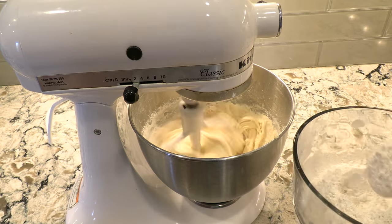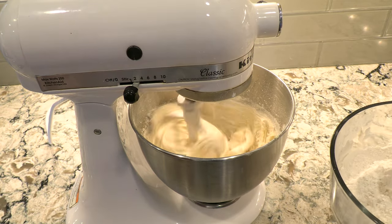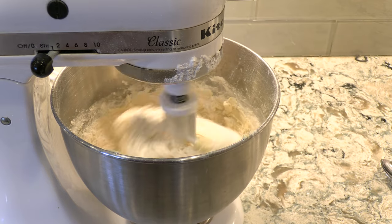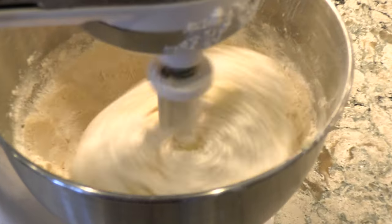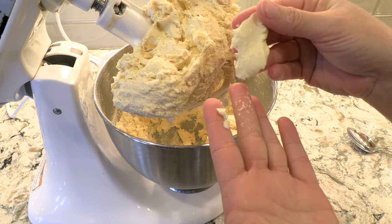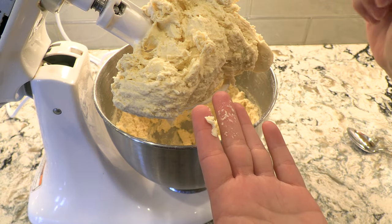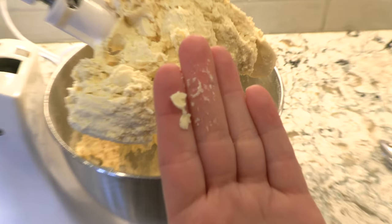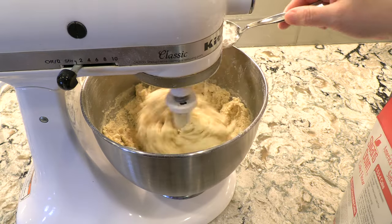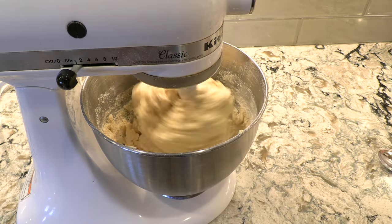Spoon in the cake flour, adding a little bit at a time in order to keep it from clumping. Continue mixing for several minutes. Then test the consistency of the dough — it shouldn't be too sticky, leaving a residual on your fingers. If it appears too sticky, take some cake flour and add small spoonfuls to the mix until you get the perfect consistency.